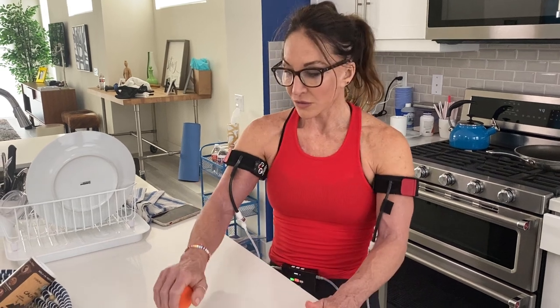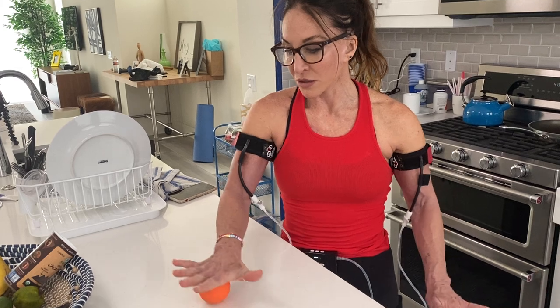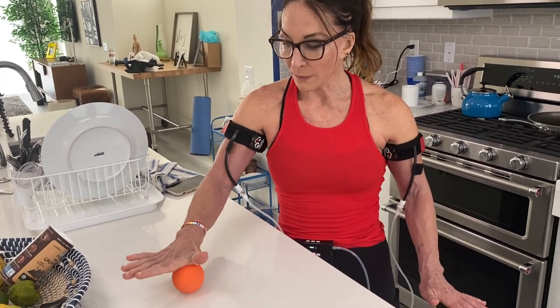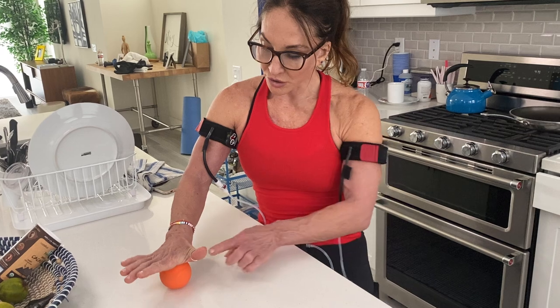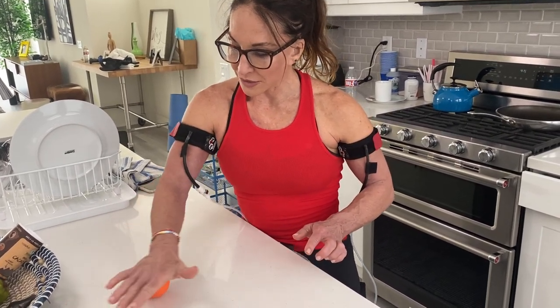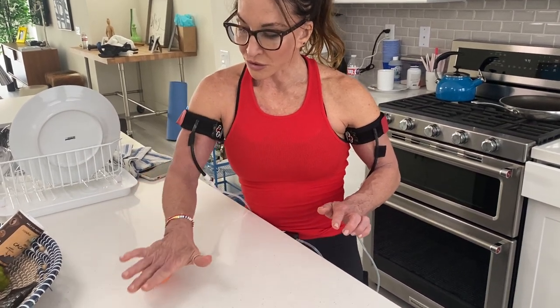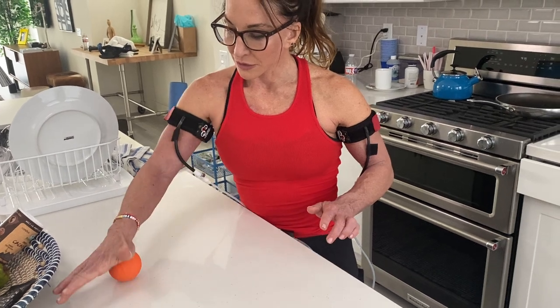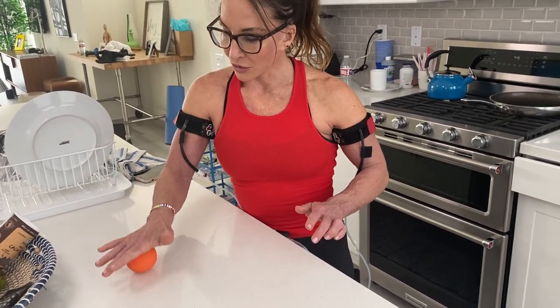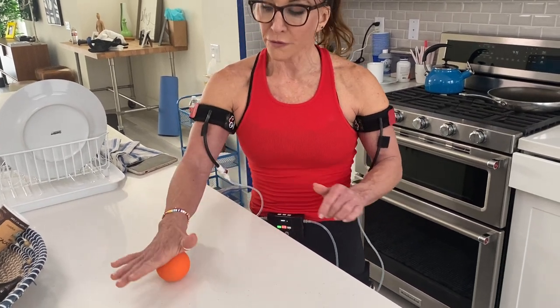For carpal tunnel or arthritis from overuse, I love this exercise. You just take a ball — it could be a golf ball, tennis ball, I've got this little orange ball — and slowly roll it. I love the pressure around the thumb area, and with my katsu bands on it's extremely healing and a great way to help prevent further injury.